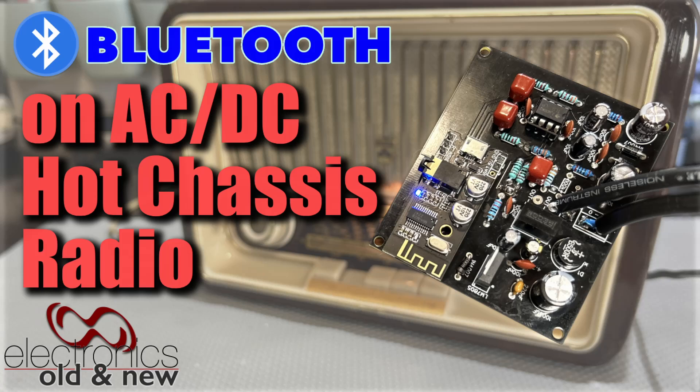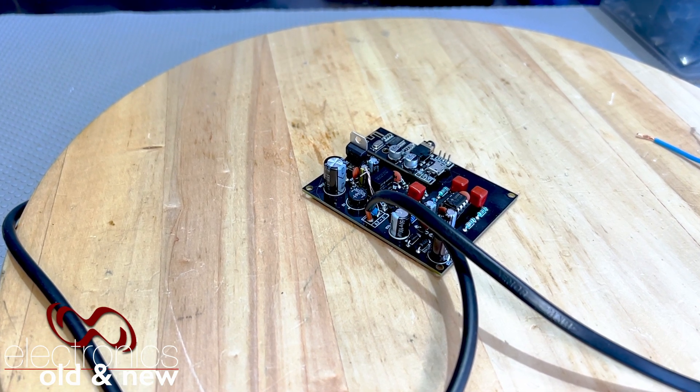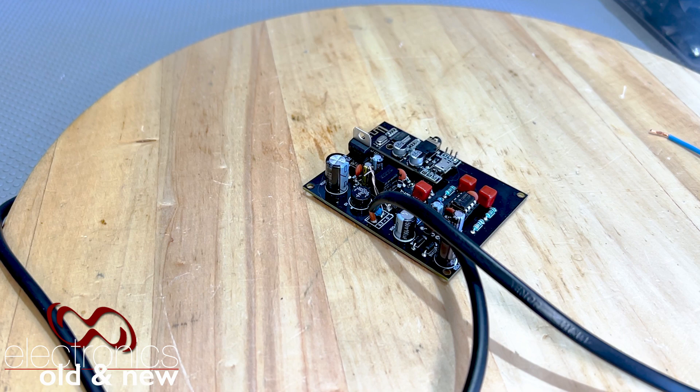Here's my Bluetooth adapter board to add Bluetooth to a tube radio. Many of you have actually built this, and after the last video where I described in detail the final version of this board, I had the question: what if you have an AC-DC set?